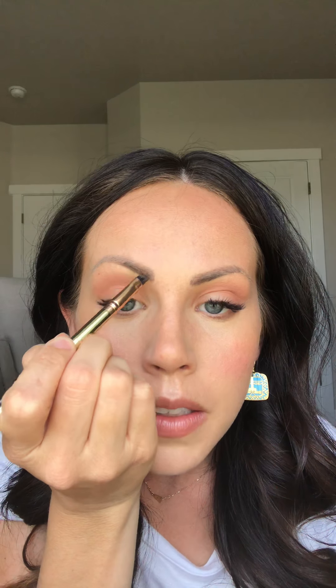Next we need to handle these eyebrows. I've got them micro-bladed but they always need a little extra something. I love this brush called the Know Your Angles brush — it's got a nice angular tip that gives you a lot of control when you're using powders on your brows. I'm going to use an eyeshadow color called Trust, come in on the underside of my brow, do the tail, and then fan it upward. That gives a really soft finished look to my brow.